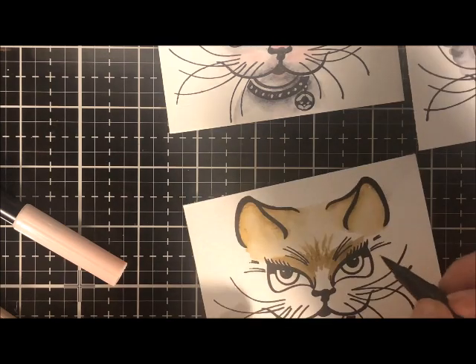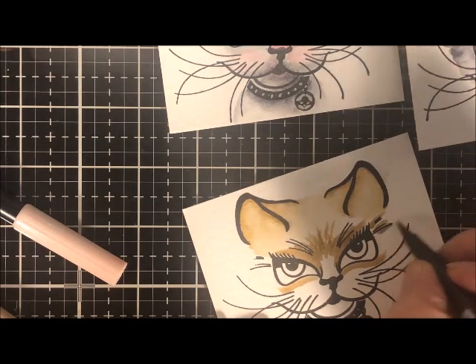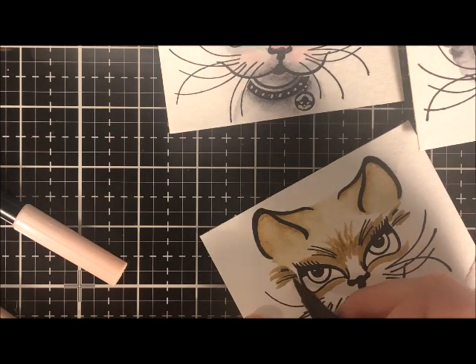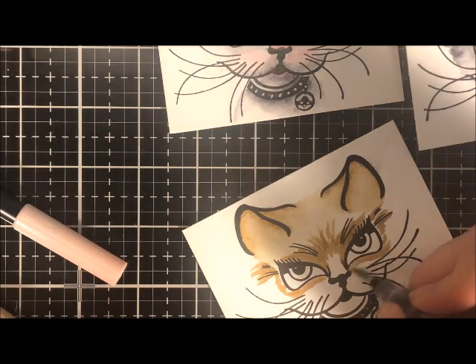Here I'm going back to the marker and adding a little bit more color around the eyes. Rather than color the entire cat, I'm doing this almost in thirds — the top half, the middle half, and then the bottom half. It really depends on the size of your project, but you just don't want to color too much of an area because you don't want that color to set in.